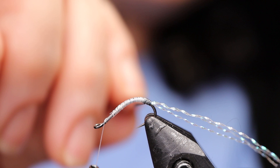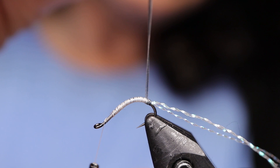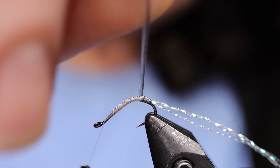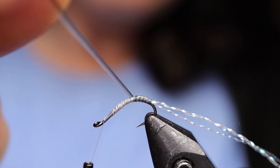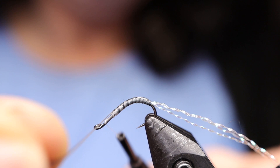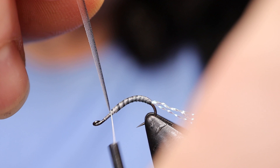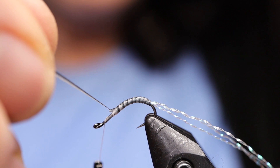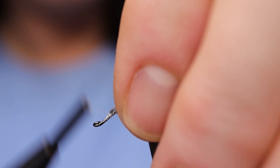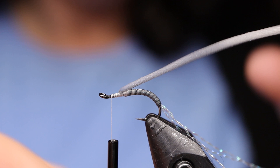Just work your way up the hook and take your time. As you can see it gets thicker as you work your way up, then just tie that off. I'm just going to work my thread back. Then you can take your hook and put it back up again. Go ahead and snip away your quill.